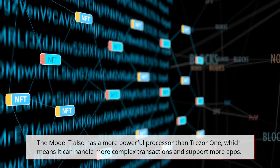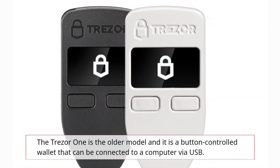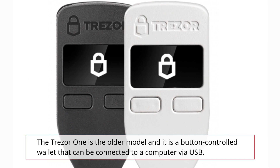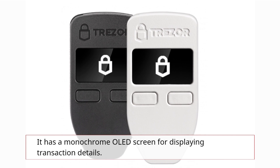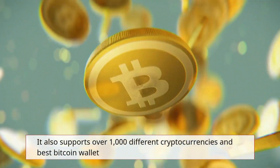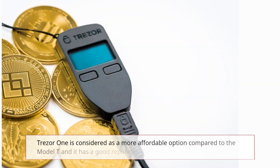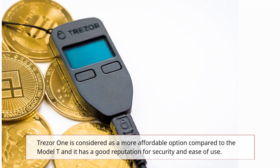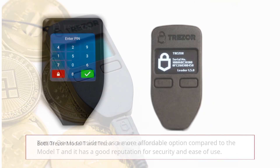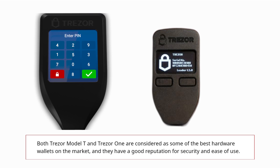The Model T also has a more powerful processor than the Trezor One, which means it can handle more complex transactions and support more apps. The Trezor One is the older model and it is a button-controlled wallet that can be connected to a computer via USB. It has a monochrome OLED screen for displaying transaction details and also supports over 1,000 different cryptocurrencies. The Trezor One is considered a more affordable option compared to the Model T and has a good reputation for security and ease of use.